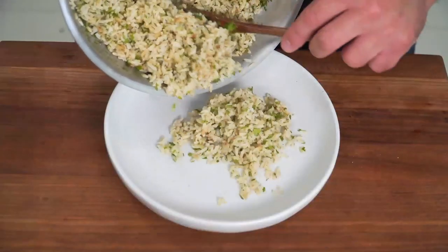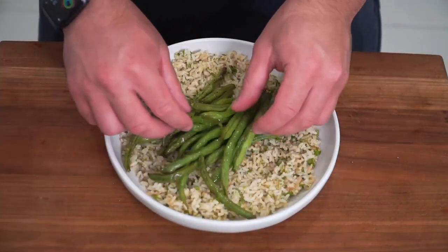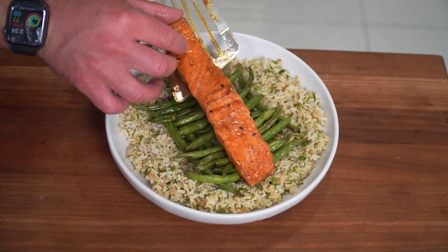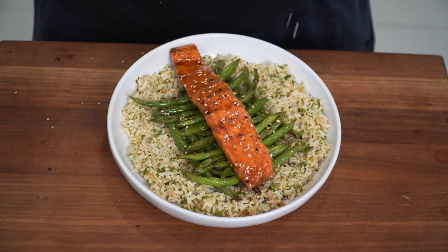In a plate, make a bed out of the rice. A handful of those green beans. Very gently lay down the salmon. Give it one more brush of sauce. Sesame seeds because you're fancy, and now we have the final product. Try this recipe out for yourself and you will not regret it. We got teriyaki salmon, green beans with brown rice. We gave it a little spice. Have a go at home and see if you can make it as good as this. And as always, Bismillah.